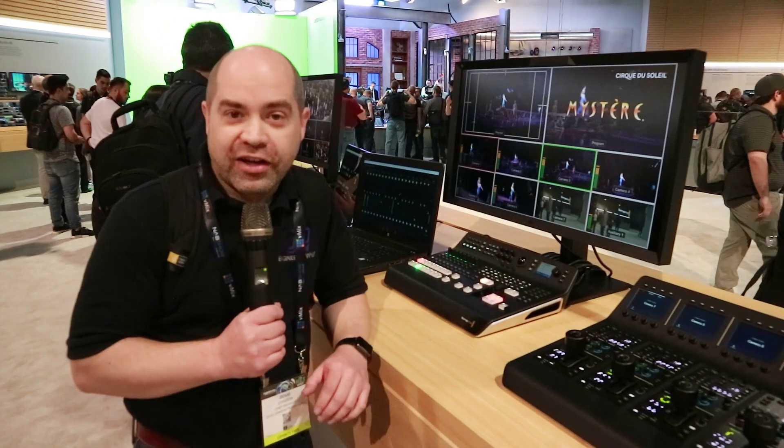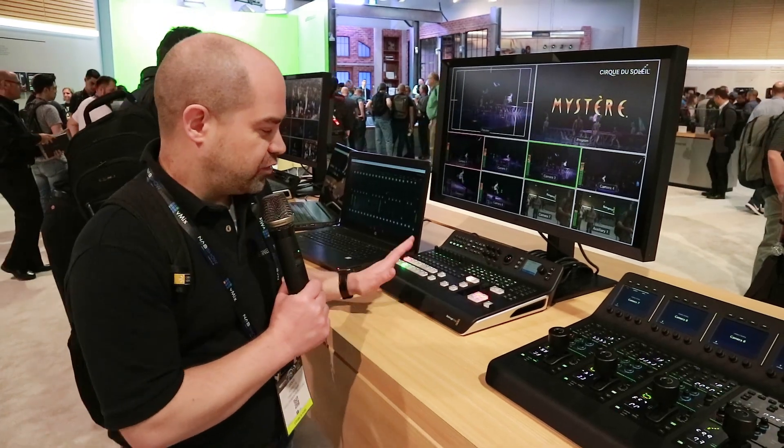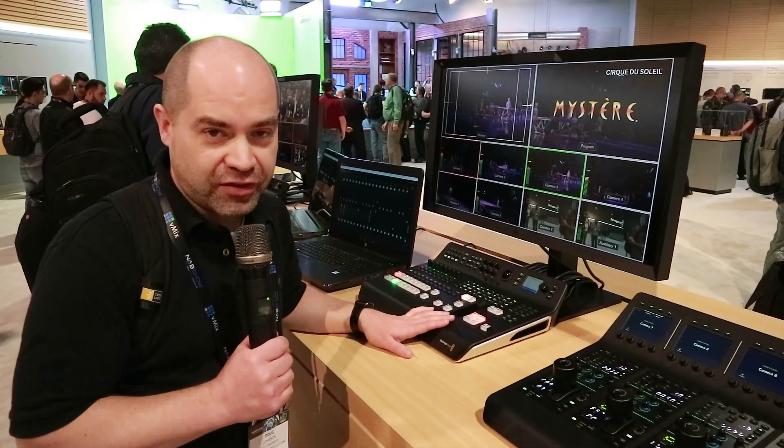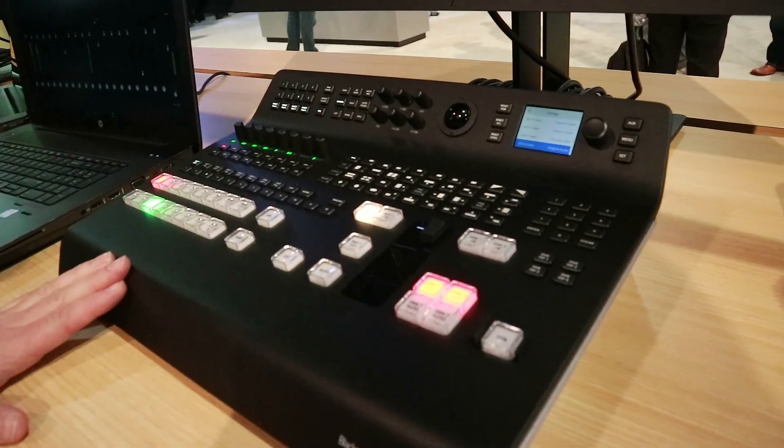Hey everyone, Doug here. I'm at the Blackmagic booth at NAB Las Vegas, NAB 2018, and I just wanted to show you guys one of the new products that they announced here. This is the new ATEM Television Studio Pro 4K.